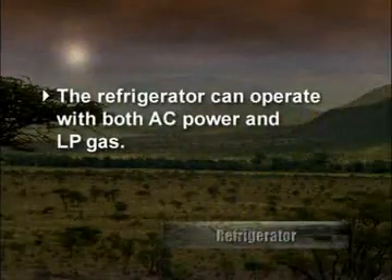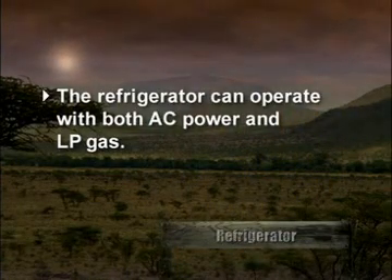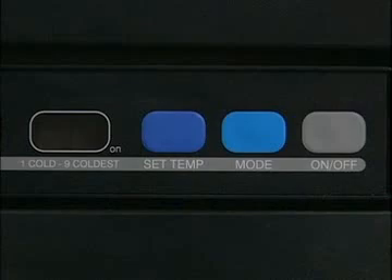The refrigerator can operate with both AC power and LP gas. To start the refrigerator when plugged into shore power or the generator is running, press and hold it.